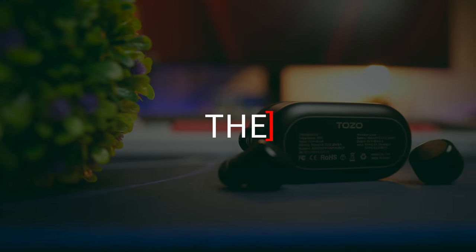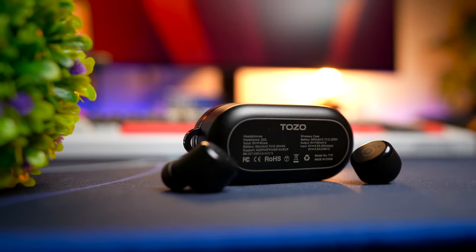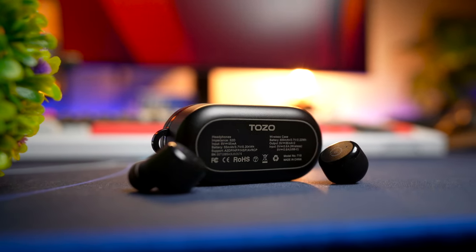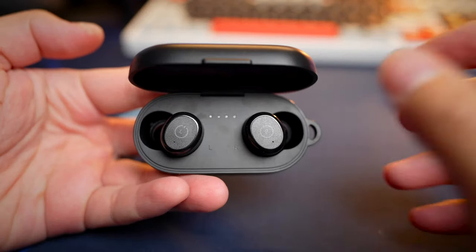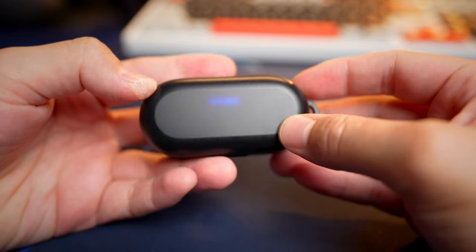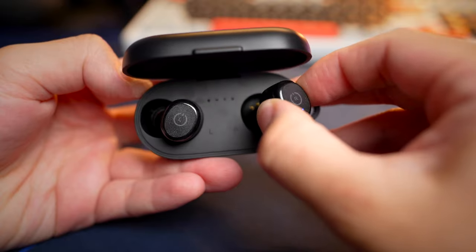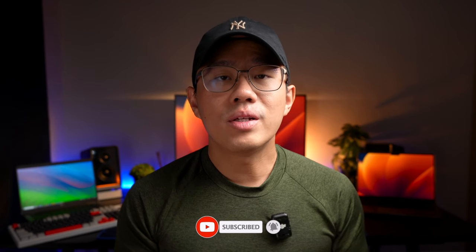These earbuds are definitely a worthy upgrade. They're really comfortable to wear, fit well, sound great, and now have modern specs and features that will last a long time. If Tozo were to add multipoint connectivity at this price point, it would literally be the perfect budget earbuds. If you found this video helpful, smash the thumbs up, share the video, and if you haven't subscribed yet, do consider subscribing. See you in the next video.